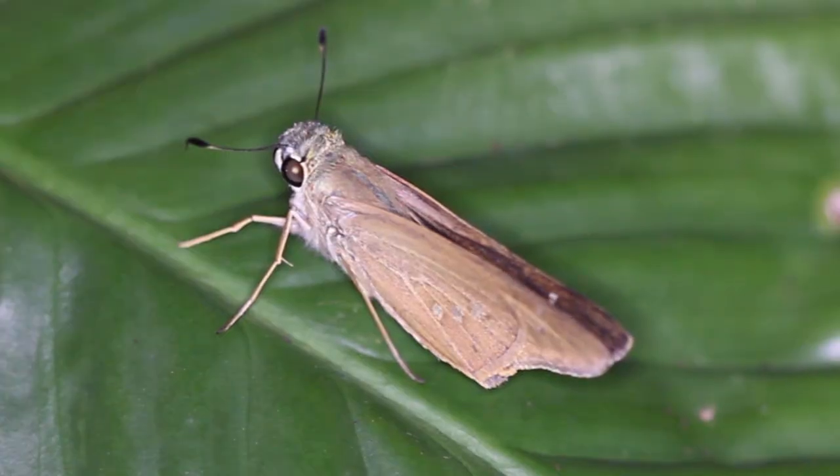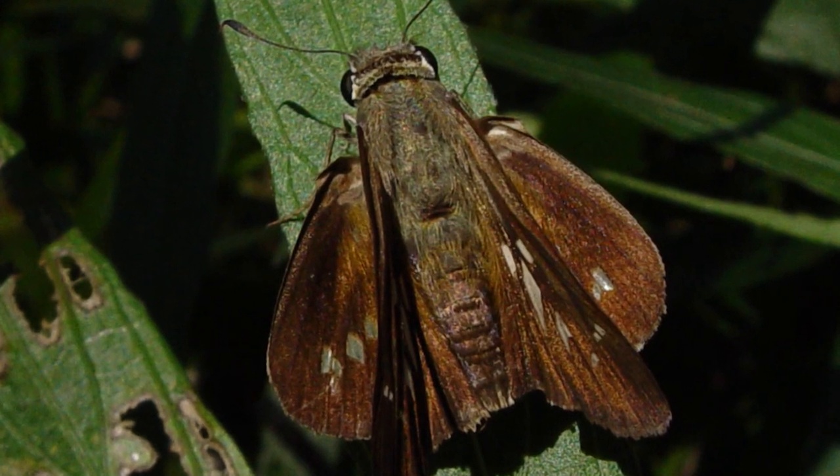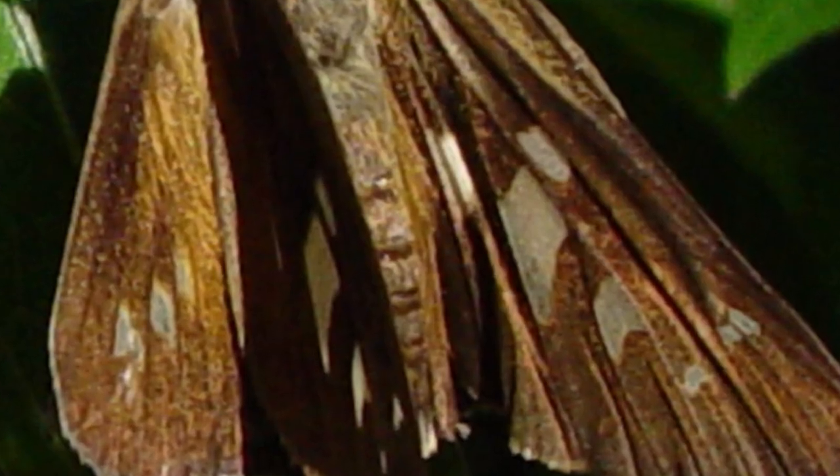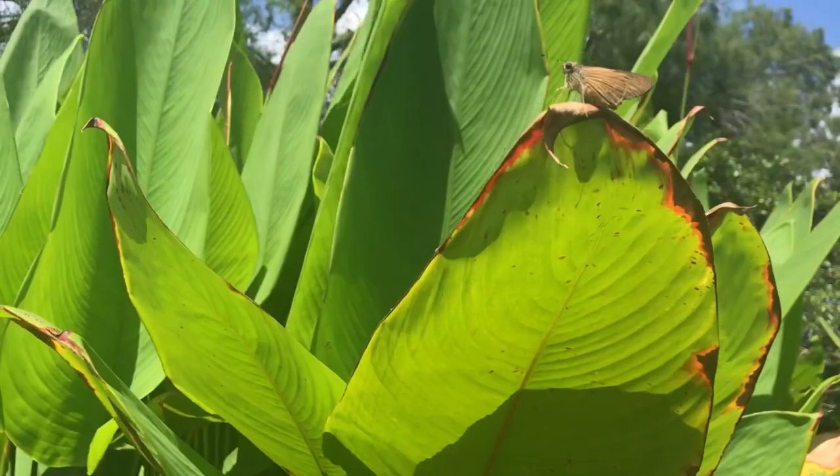The Brazilian Skipper is pretty easy to identify in South Florida. It's a large skipper, almost two inches in wingspan, and it has on the hind wing and the forewing these translucent windows that are very indicative of that species. You really can't mix them up with any other species — pretty easy to tell apart.